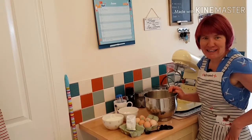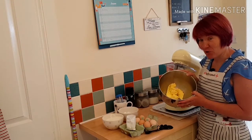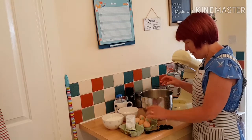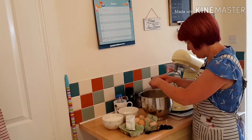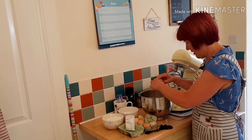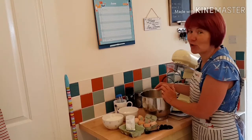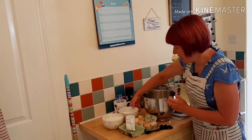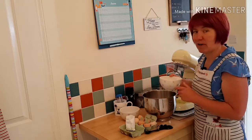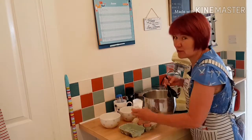I'm going to make an easy-peasy Victoria sponge cake. In trusty Doris I've got 225 grams of butter, and I'm going to add four eggs. This is a Mary Berry recipe - good old Mary Berry - and it's so easy to make. You can fill it with strawberry jam, homemade, and then sprinkle caster sugar over the top. There's my eggs in with the butter. I've got 225 grams of caster sugar, 225 grams of self-raising flour, and two teaspoons of baking powder.